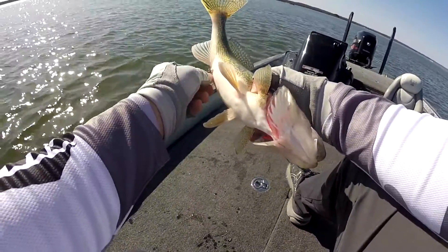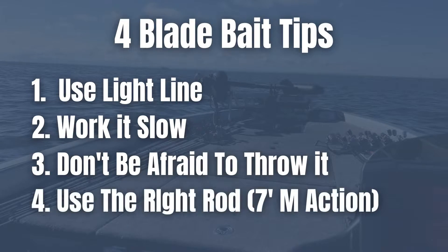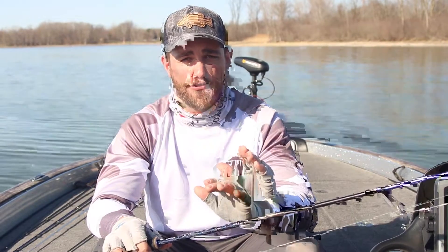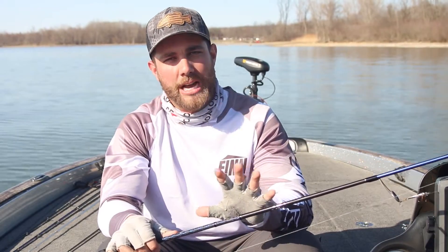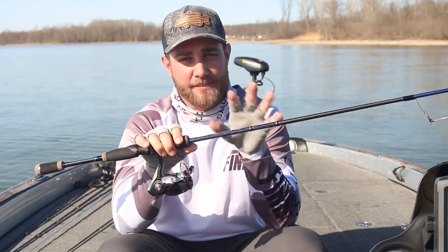Tip number four: make sure you're fishing this on the right rod. I really like a seven-foot rod — I don't like anything longer. The reason is you're making small hops, only pulling that bait up maybe six to seven inches or a foot at a time. A seven-foot rod, or even a six-six, will make sure you don't overwork this bait. A seven-foot-six rod — even the smallest hop will pop that bait up a lot more than you think.